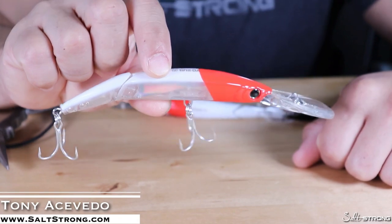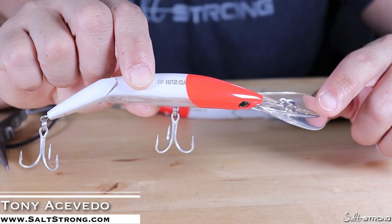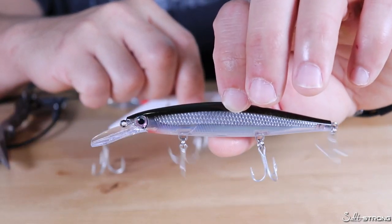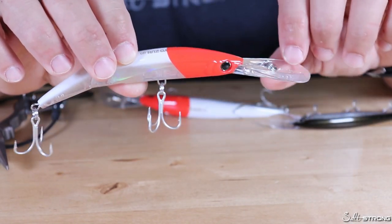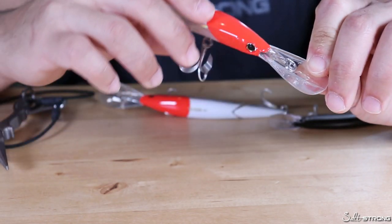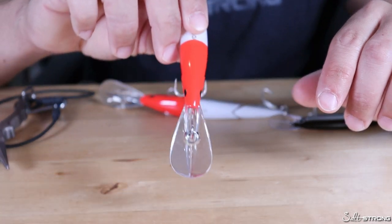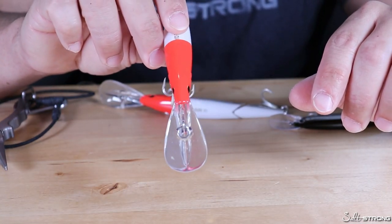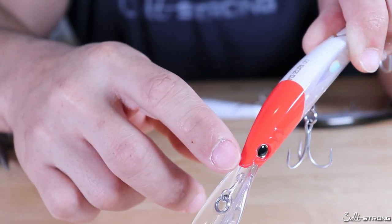Hey, this is Tony with Salt Strong. If you've ever used any lipped style plug — whether it be a diving plug, a trolling plug, or even a jerkbait style lure that has a lip on it — you may run across the problem of the lure not tracking properly in the water. What I mean by that is it's not running straight, it's either tracking off to the right or the left, and that's going to be because of the eye on the lip or the head of the lure.